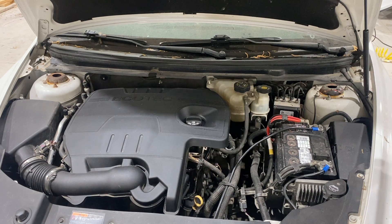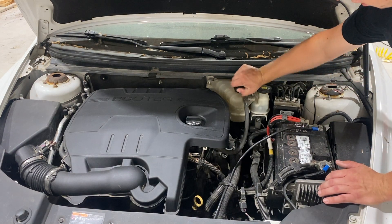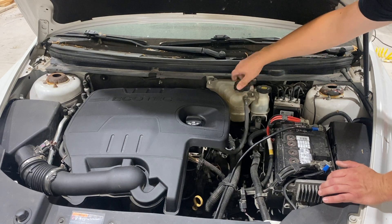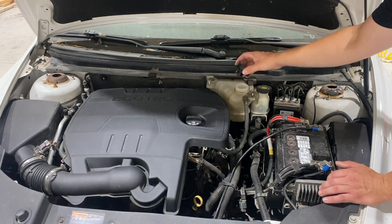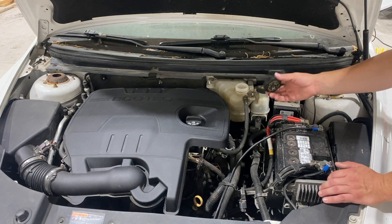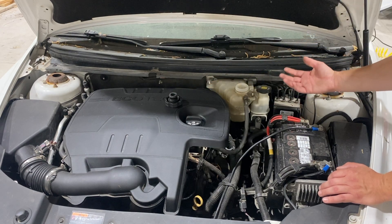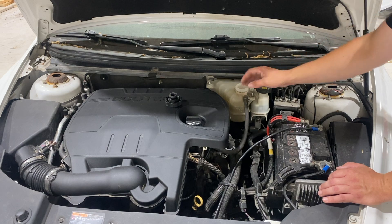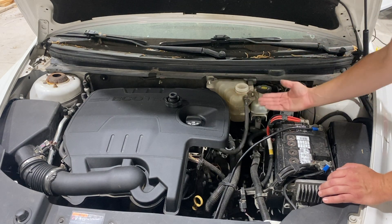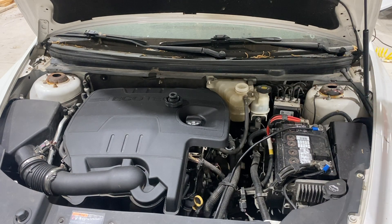With the hood open and us in the engine bay, we can look around and locate where our reservoir is. It's right here up on the top. The cap can be a little tough to open sometimes — never open this when it's hot. There could be a lot of pressure on it, so let the engine and coolant cool down so you don't get any steam or pressure pushing back at you. Always do it with a cool engine. With the cap off, we set that aside — and mine's completely empty, so we're going to bust it open and add some coolant.